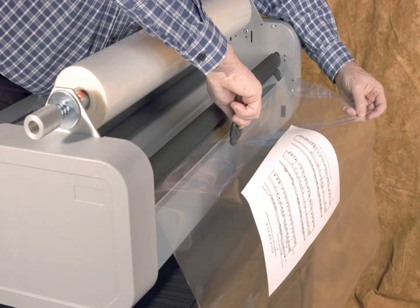Refer to the instruction manual for complete and detailed information on the operation of your laminator.